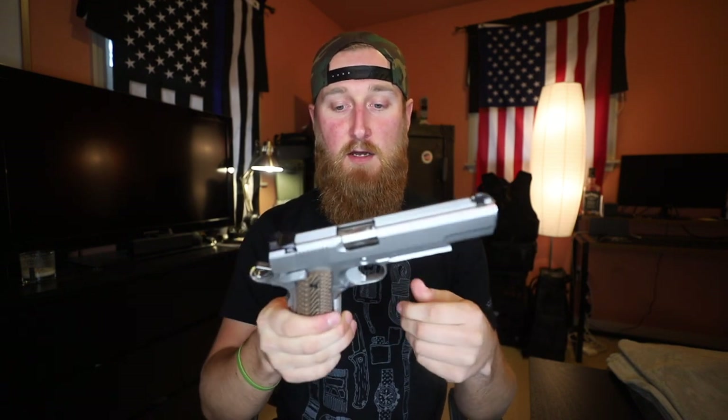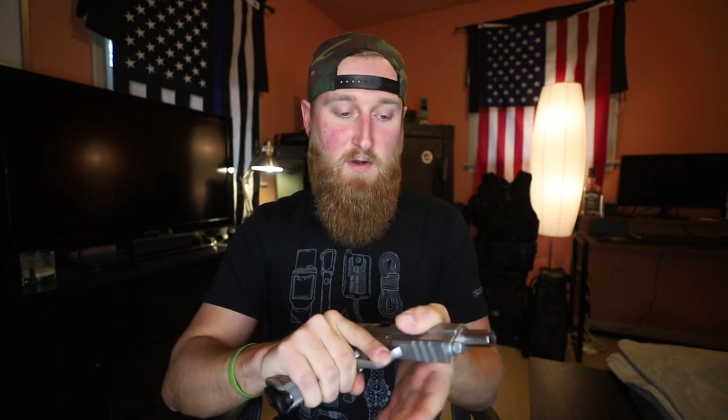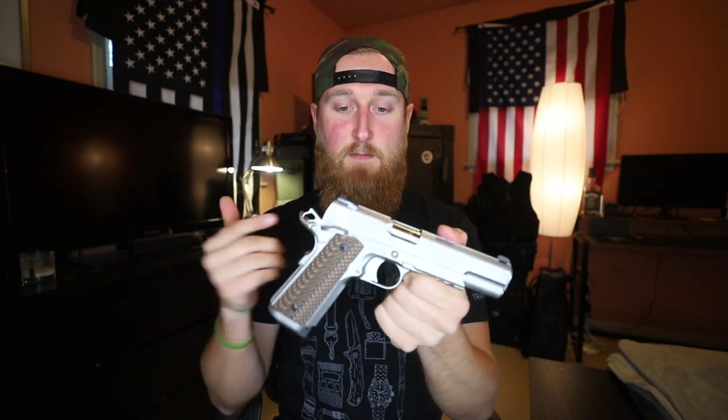With the undercut trigger guard and higher beaver tail I can definitely get a nice high purchase on there. It's obviously not going to be as low of a bore axis as some other options out there, but for a 1911 it definitely helped me mitigate recoil and this thing shot very smooth. I also really like the matte stainless finish — it gives it a nicer, classier look and it feels almost bead blasted or stonewashed. It's a nice satiny smooth finish and because it's not super slick I can actually get a grip on here to do press checks. The rear serrations are nice and functional, and they just fit with the overall look and feel of the gun.